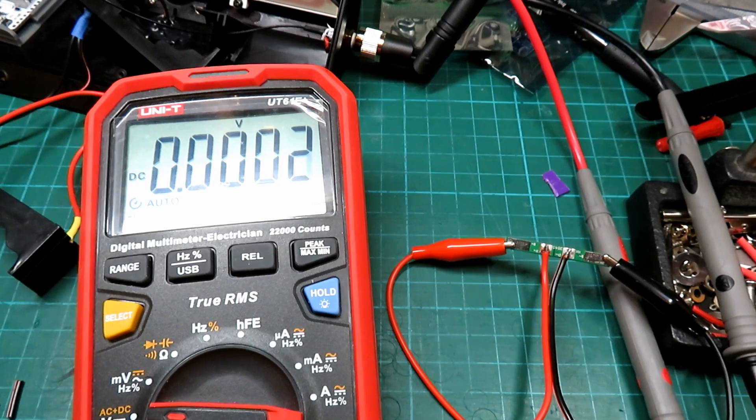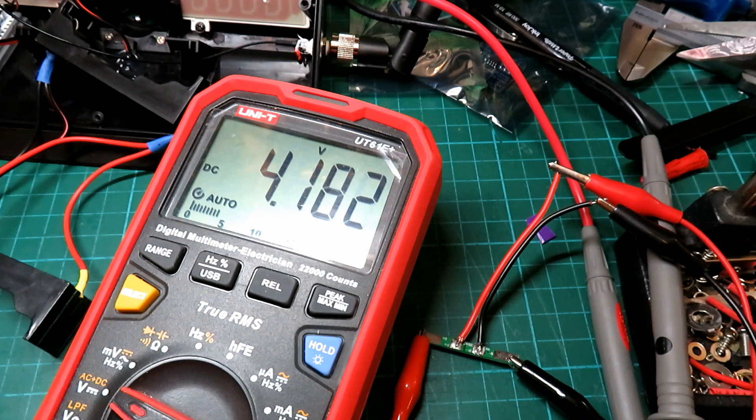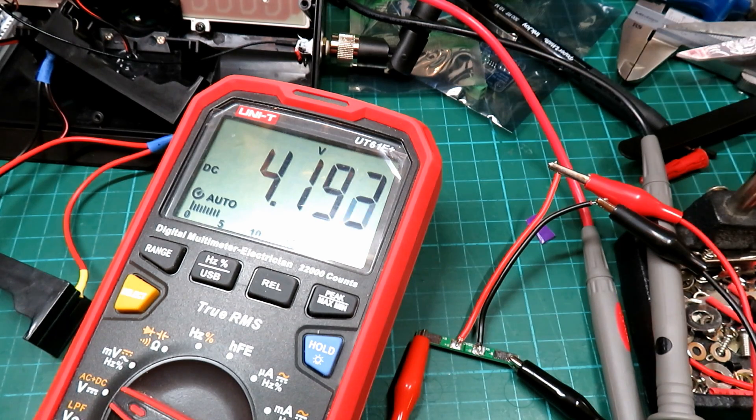Let's check the over-voltage protection and see what that cuts out at. Starting from 3 volts — 3.1, 3.2, 3.3, 3.4, 3.5, 3.6, 3.7, 3.8, 3.9, 4.0, 4.1, 4.2, 4.3, 4.4, 4.5 — there's your overcharge protection. So it seems it cuts out at 2.5 volts and comes back in at 3 volts — a little bit low. These boards may have been designed for LiFePO4 batteries, not lithium-ion. With these cheap batteries I'm not too worried; the Heltec will cut out anyway, and it's a minimal current drain. It's certainly better than having no protection at all.